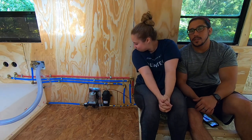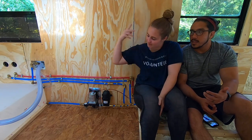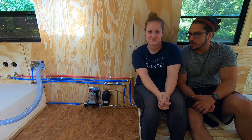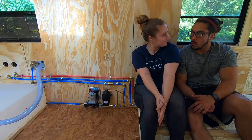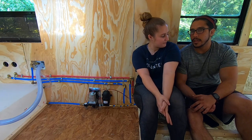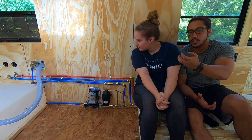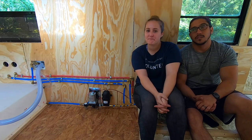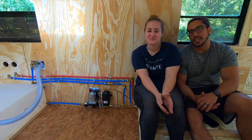So that was part one of our plumbing video. This is how we installed the basic sections of the plumbing area with the water tank, water pump, and the accumulator, as well as the little mesh strainer that goes before the pump, and kind of sort of the outdoor shower. We hope that you enjoyed the video, whether entertaining or educational.